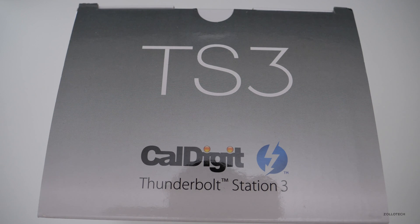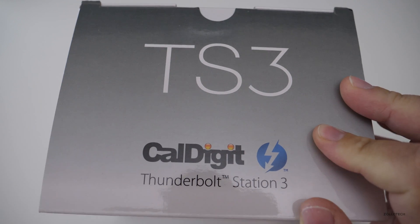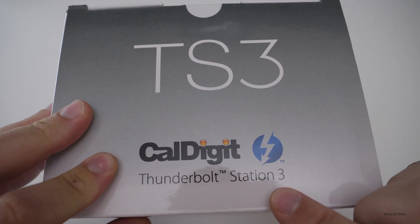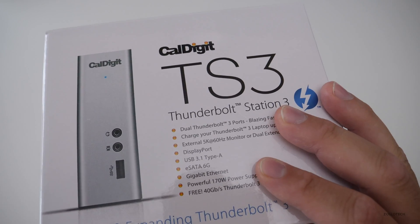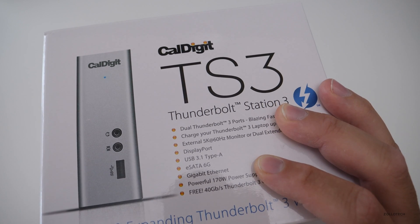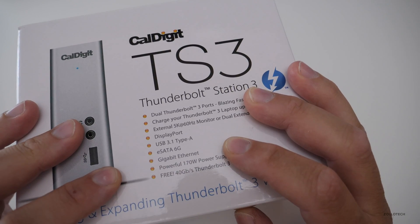Hi everyone, Aaron here for Zollotech. This is something I've been looking forward to for a long time and I've been using it over the past week or two on my MacBook. This is CalDigit's Thunderbolt Station 3, or TS3. It comes in at a fairly expensive $299.99, but it's something that I think is pretty essential if you're going to work off a larger monitor and have a bunch of different drives.